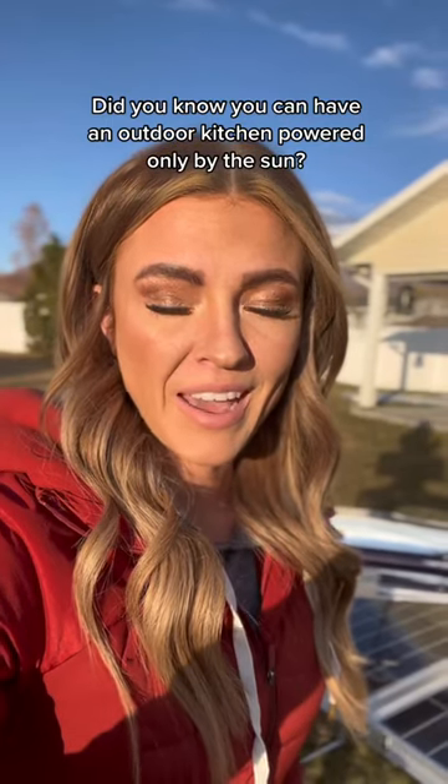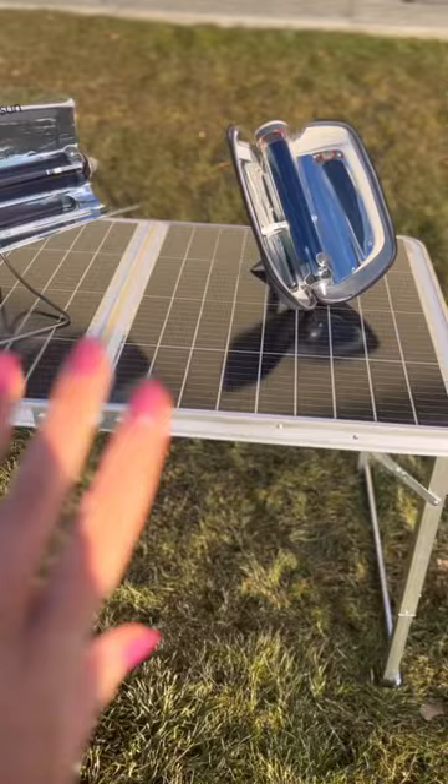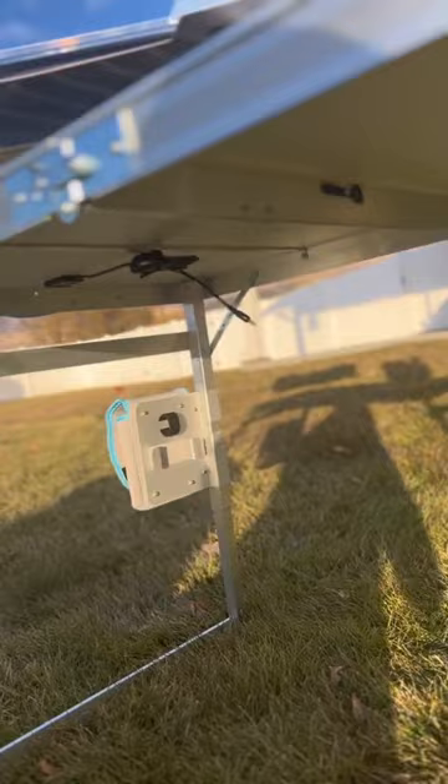I'm going to walk you through how you can have a kitchen powered only by the sun. You've got your table, which is a solar panel, which has the wires and capability to charge your battery pack.